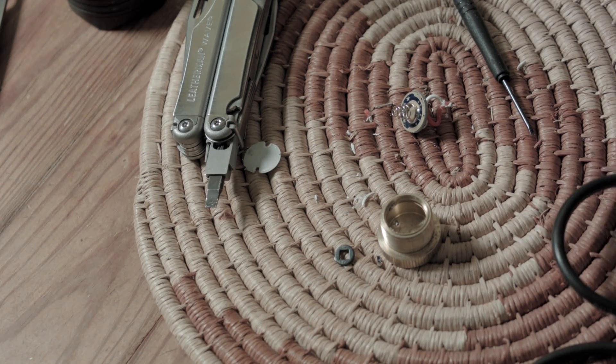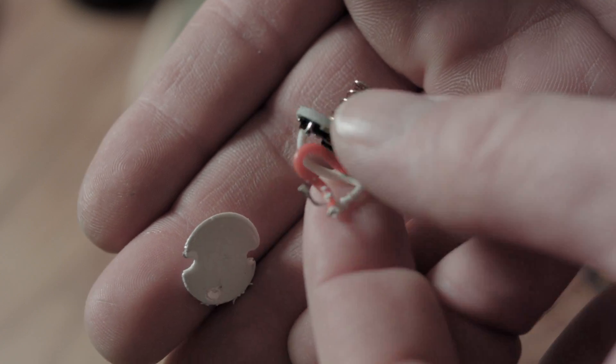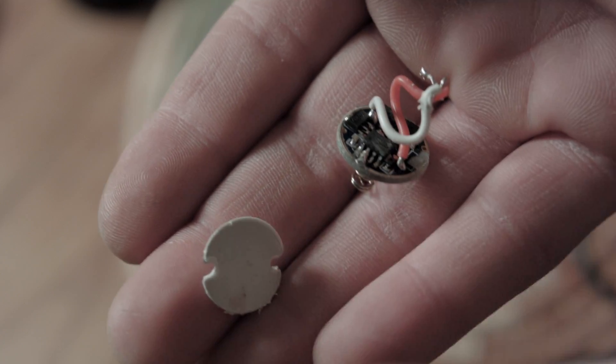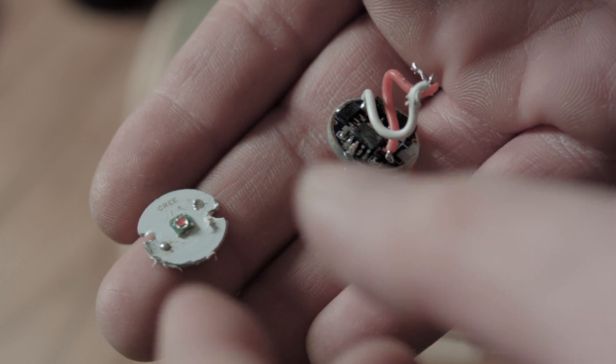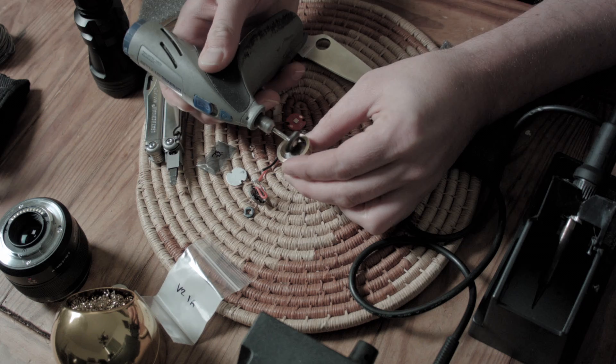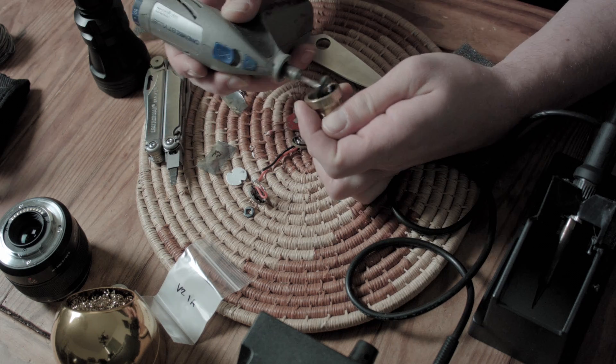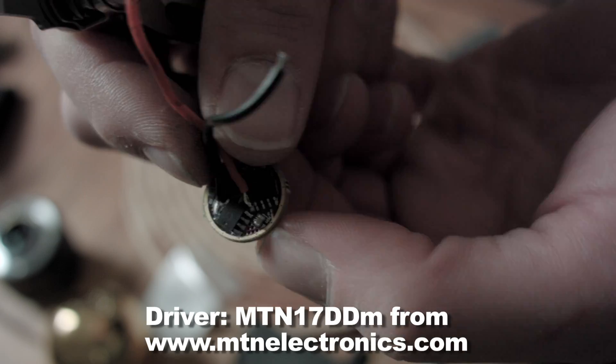Let's put in a new driver and LED. But first, here's a closer look at the old LED and driver. You'll see the LED is actually mounted on the MCPCB so it kind of looks like one part but it's actually two. Next I'll dremel out all the thermal glue. Now let's put the new driver back in. This pill happens to take a common-sized 17mm driver.